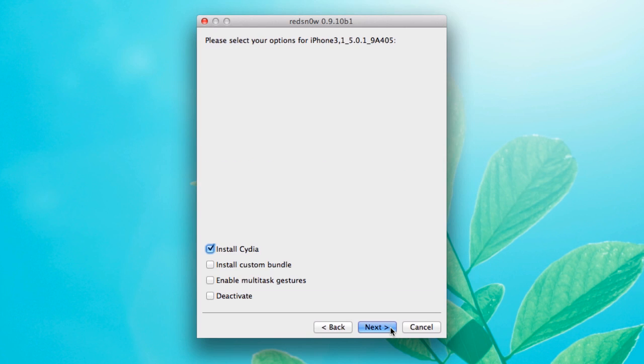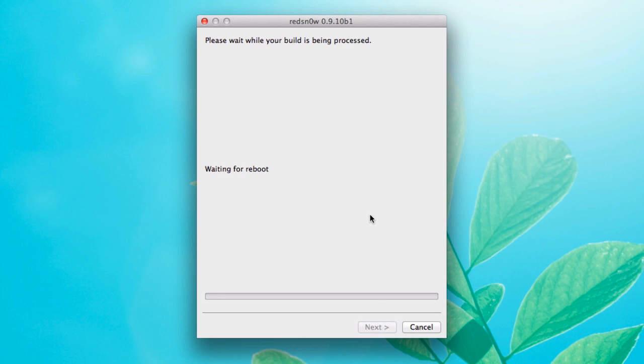Now that we're basically jailbroken, we need to choose what we want to do. You can install Cydia by default, which you do want to do because that is the jailbreak app store — you need that to really do a whole lot. You can also install custom bundles, enable multitask gestures, and deactivate. These two options are the ones you want; you can leave the others unchecked. Go ahead and hit Next and that's going to be processed.